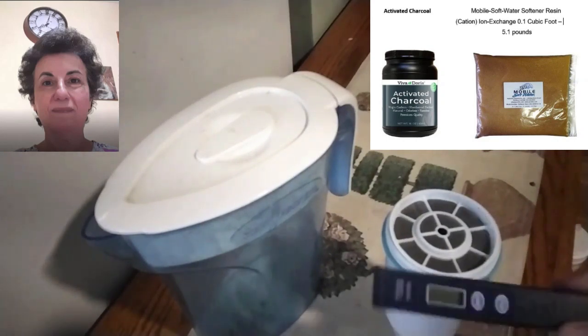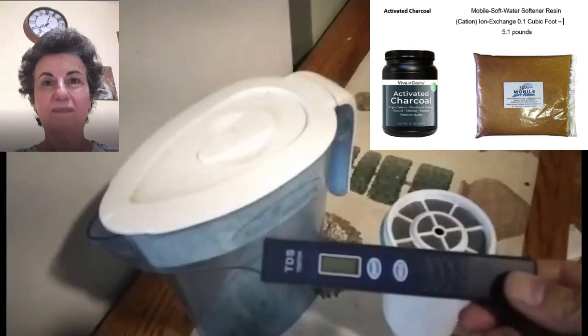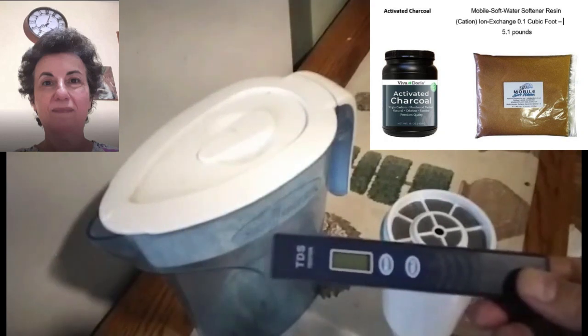The kit contains a TDS reader and reads the total dissolved solids. When it reads zero zero six or more, it is time to change the filter.